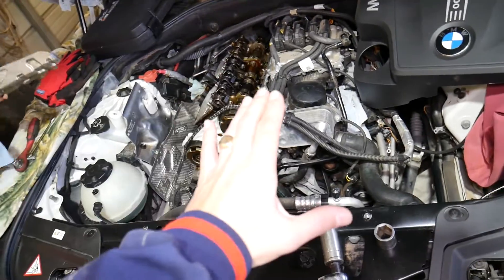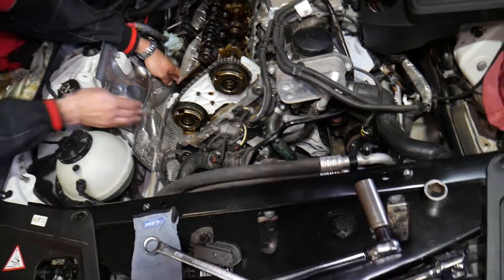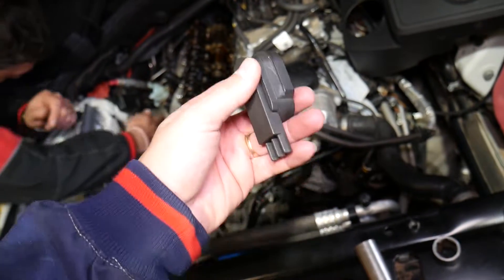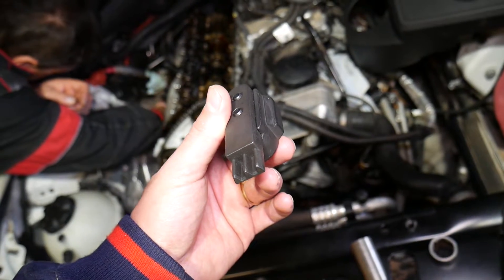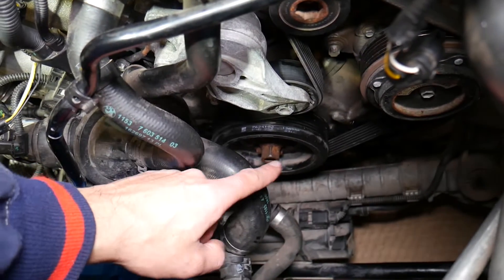Always consult your manual for your specific vehicle year, model, and engine, because there could be some variations. For this job, you're going to need a special tool — a flywheel holder — which goes on the back side of the automatic transmission to hold the flywheel so the crankshaft will not turn, allowing you to properly torque the crankshaft bolt.